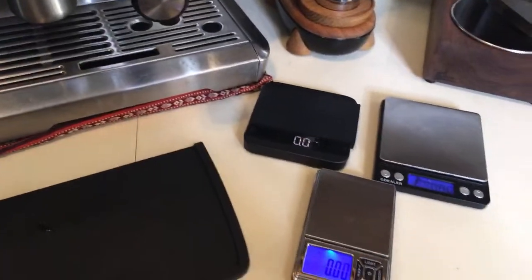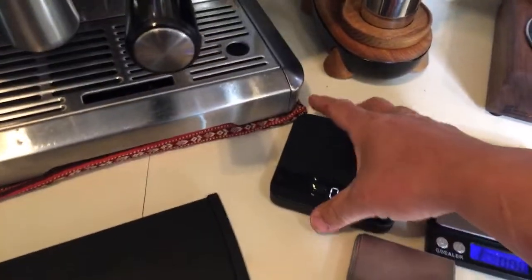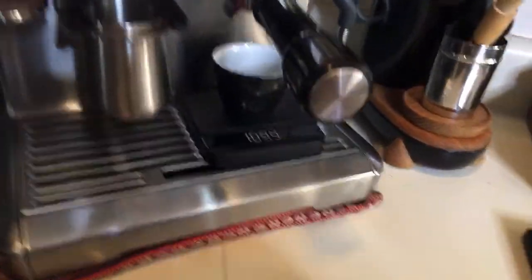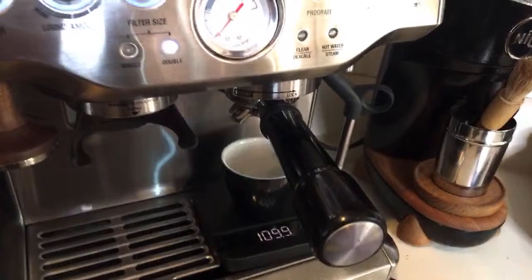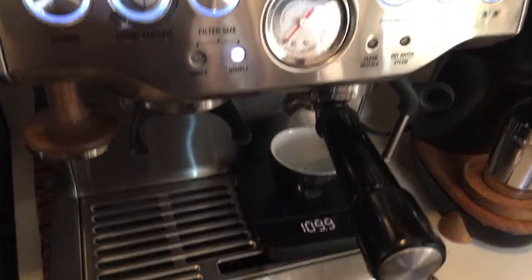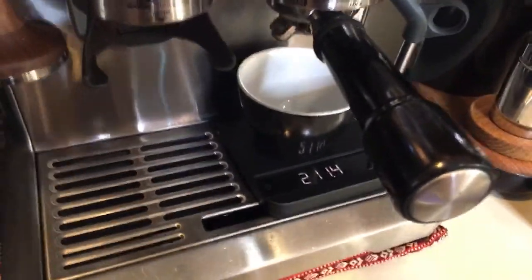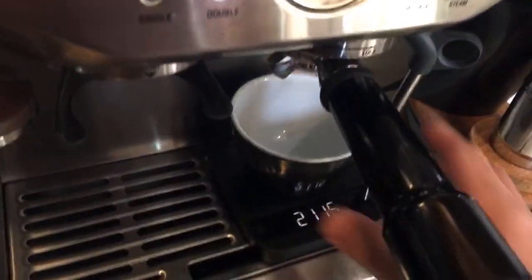I'm going to use a Breville Barista Express as our demo this morning. Let's talk about fit — how well each scale fits into your machine. Starting with Akaya: it fits fine, you've got plenty of space, and even with a small latte cup it fits just fine. It doesn't overhang at all. Fits wonderfully.